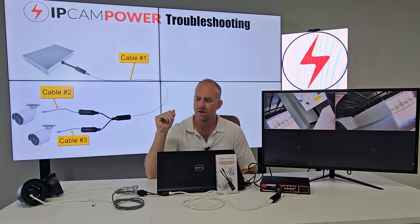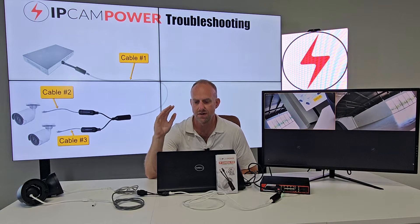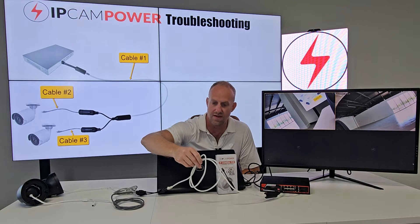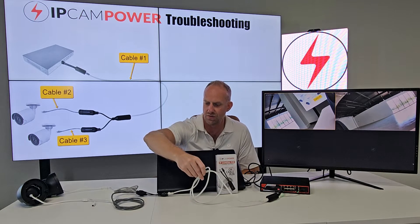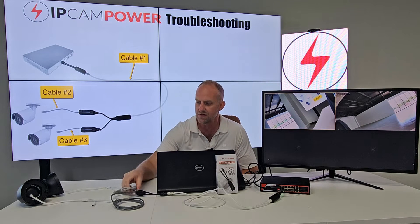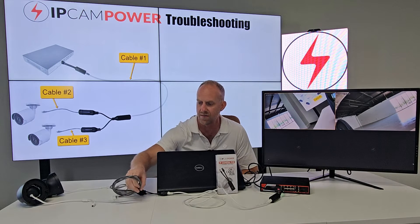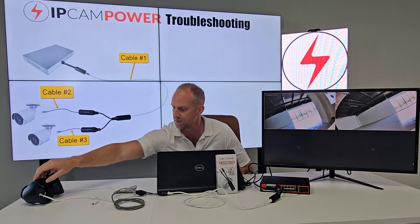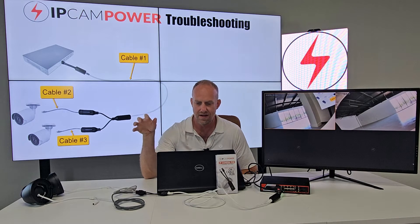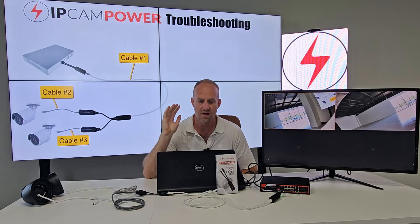The important thing to remember is there are three total cables in your installation that you need to run a test on. When I tell people to test their cables, they usually only test the main cable that runs between your splitter and your combiner. You do need to test that one, but you also need to test the two short cables coming off your splitter piece — the ones between your splitters and your cameras — because an issue in any of those three cables is going to cause problems.